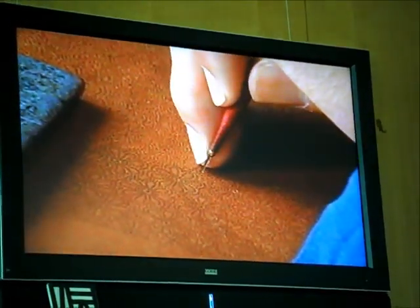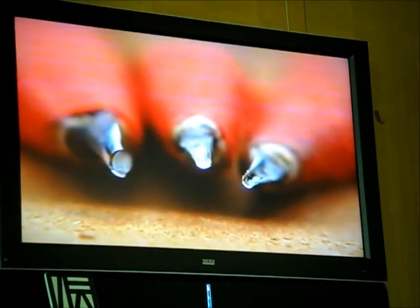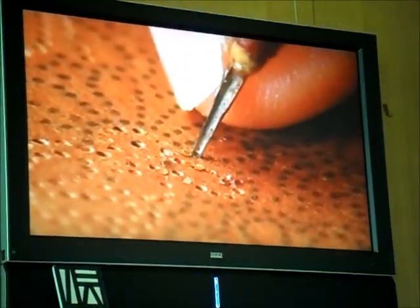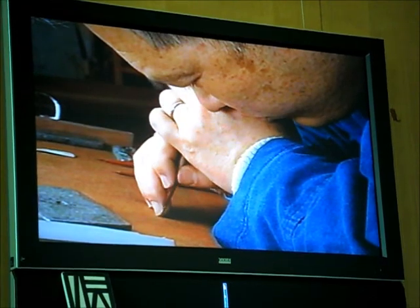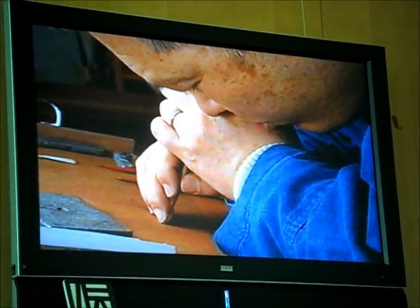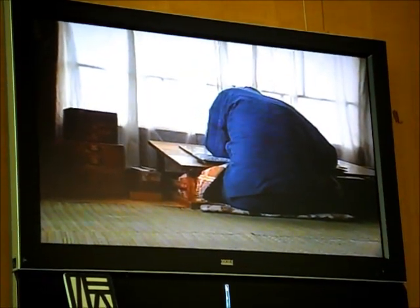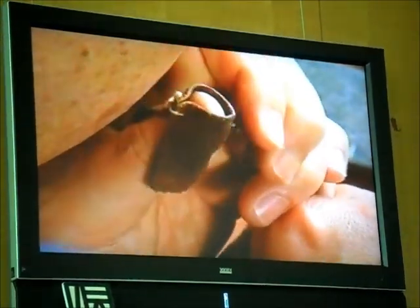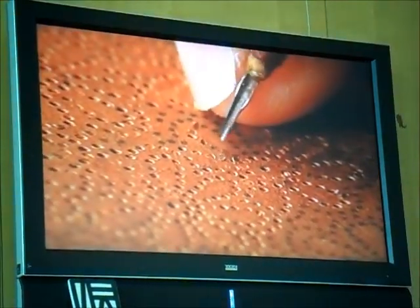Kiribori is the technique used in cutting delicate komon patterns. The tip of the cutting tool has a half cylinder shape and is held vertically to the stencil and rotated to cut a small cylindrical hole. If the size or spacing of the hole is not just right, or the position is only slightly off, the pattern is ruined and cannot be used for dyeing. This painstaking work can only begin to be mastered after rigorous training, and the repetitiveness of the patterns can make the technique that much more difficult. Among kiribori works, there can be as many as 100 holes in one square centimeter in the more detailed sections of the pattern.